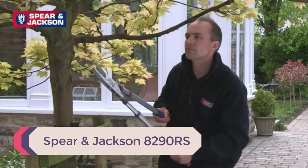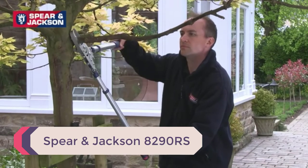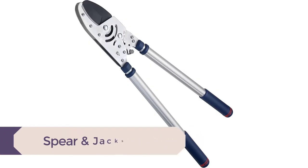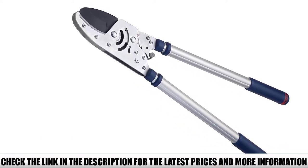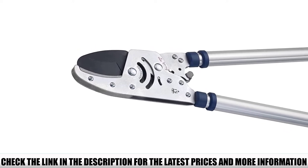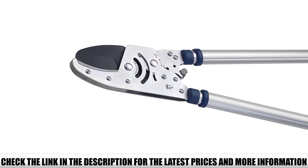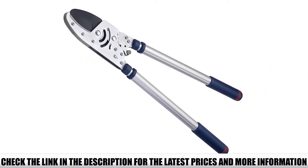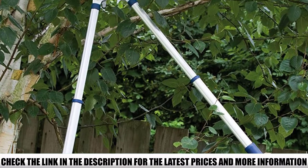Number 5: Spear and Jackson 8290RS. A lopper with a ratchet action blade makes it easier for the user to make cuts, decreasing the amount of effort needed. That's why the Spear and Jackson 8290RS telescopic ratchet anvil lopper is one of my favorites. The ratchet action engages immediately when you start cutting, forcing the blade into the branch in a series of short steps and preventing them from going apart until the cut is complete.